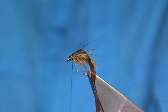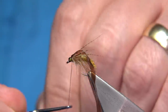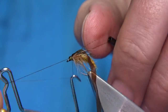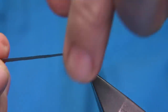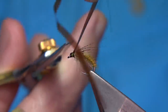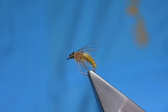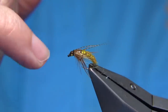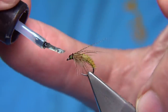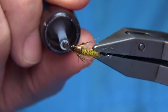Then we can whip finish. I like to put some varnish on my thread at this point to lock in the whip finish. One, two, three, four - pull tight and trim away the thread. Now we're going to trim the scud back - you can have it as long as you like, it's up to yourself. I'm going to keep it quite short, trim it there, and make sure I get that nice taper towards the eye. You can thicken up the head here. Then varnish the head to make it nice and bright - do it on the top and underneath, just a couple of coats of varnish to make it nice and shiny.